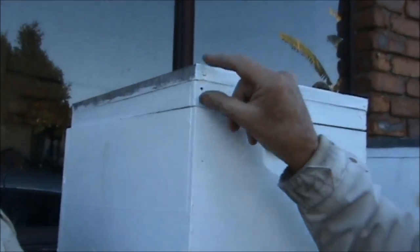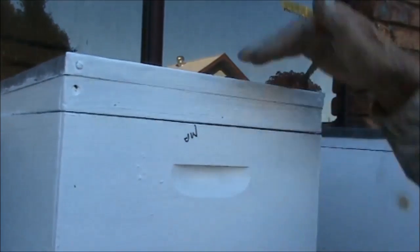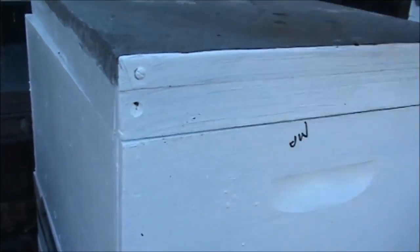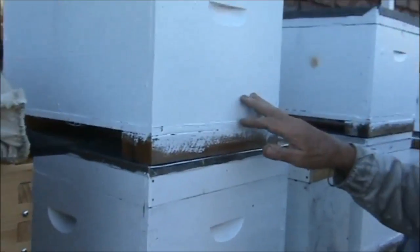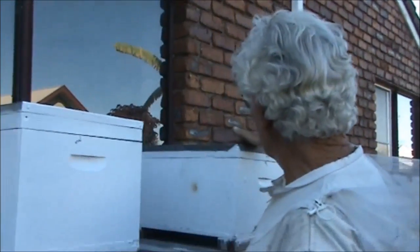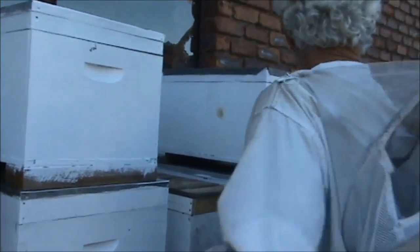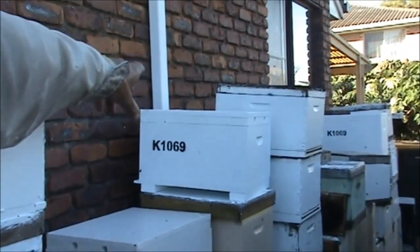Now we have another lid here. Sometimes people will paint the outside of the lid and leave the top unpainted. You can see here they painted the side and left the top unpainted, so that's going to get very hot. What they probably could have done was paint the top and leave the side unpainted. Over here there's one unpainted lid, another unpainted lid, and then a painted lid and another painted lid.